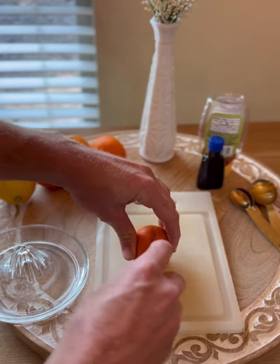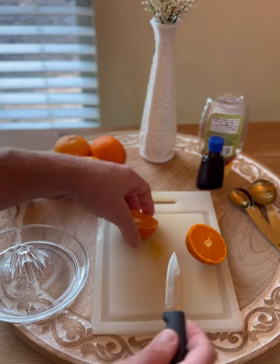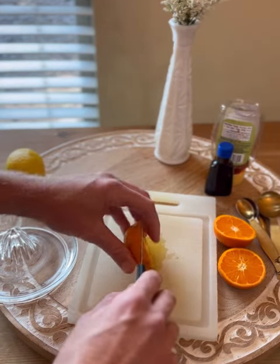Starting off we're going to slice up some mandarin oranges and regular oranges — that's going to be three mandarins and two regular oranges. The last orange I'm going to slice here is going to be a slice for the rim of the glass.